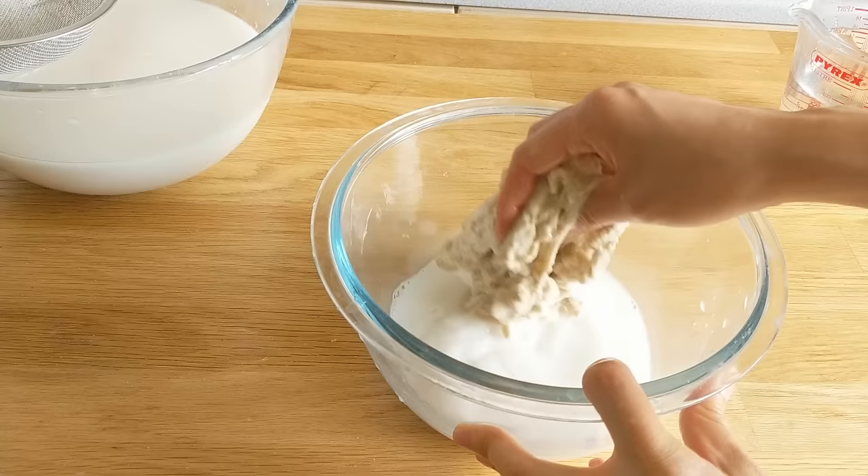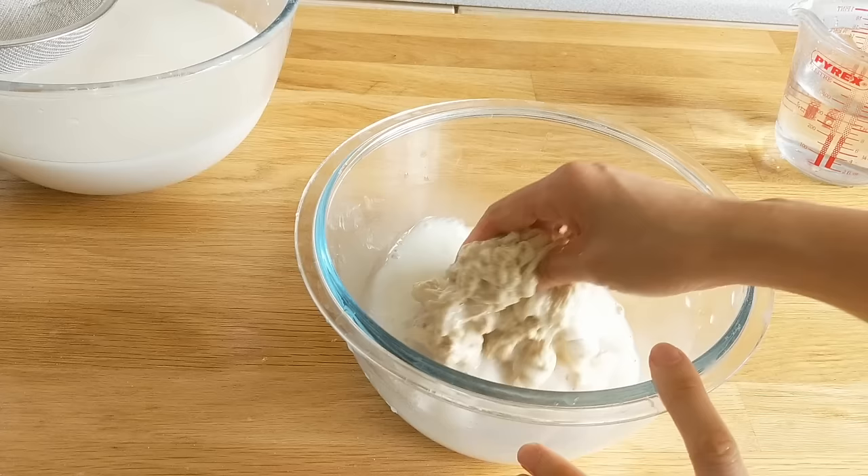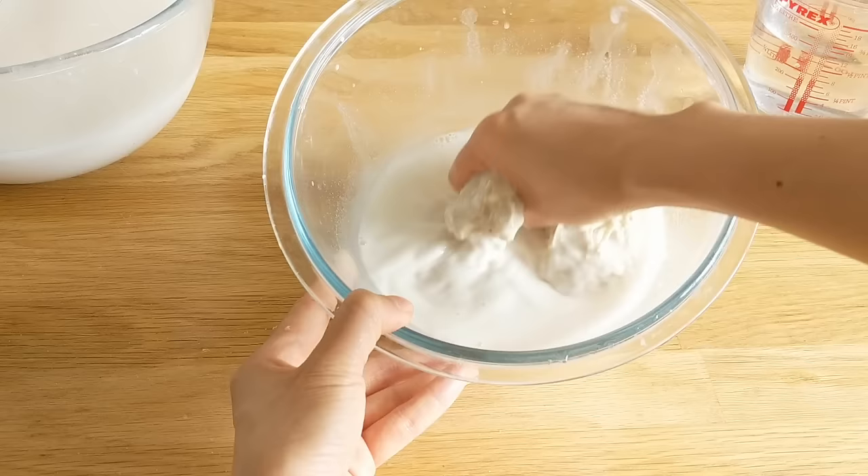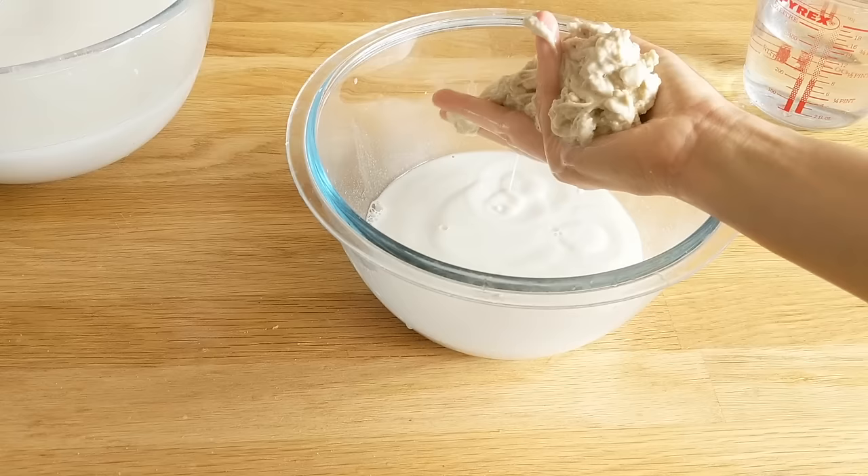This is the second wash and you do this for a couple of minutes as well. Just remember to save all of that liquid because we'll need it for the noodles later. As you do this you can just feel the ball kind of falling apart, but what's left over has a more rubbery texture — you're essentially segregating all of that gluten.